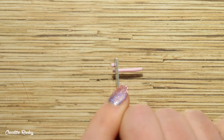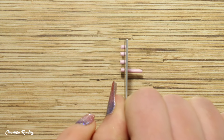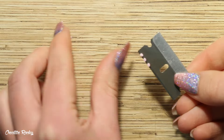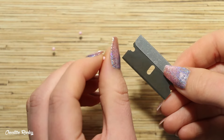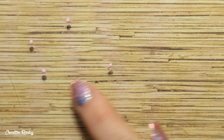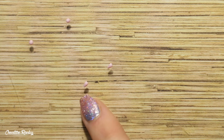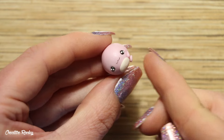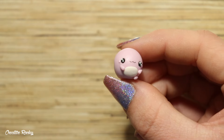To create the axolotl's legs, cut some even-sized sections of the body color and roll each of these firstly into balls so you can see they are the same size. Then roll these into teardrops on your work surface by applying a little more pressure on one side than the other with your finger. Once you have your four teardrops, position two legs on either side, facing them towards the center of the belly.